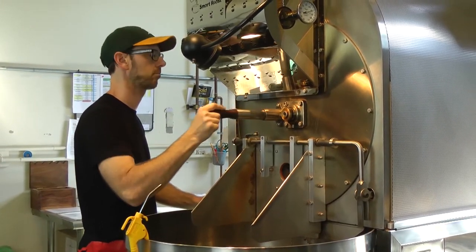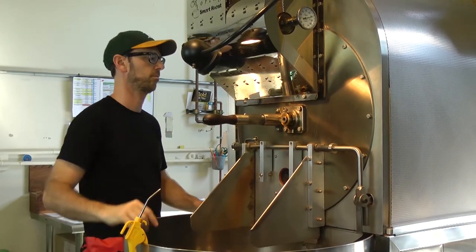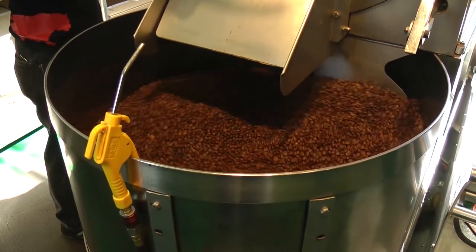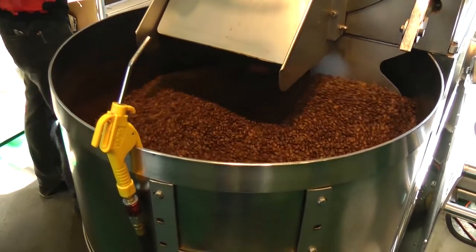It has the potential to mute the acidity, and so to counteract that, we drop the Loring coffees on an average of eight degrees lighter than we would our San Francisco roaster, even for the same coffee, because of how it reacts in the drum.